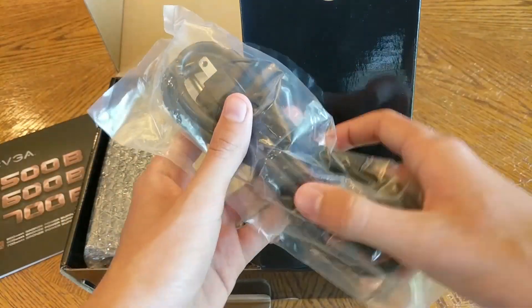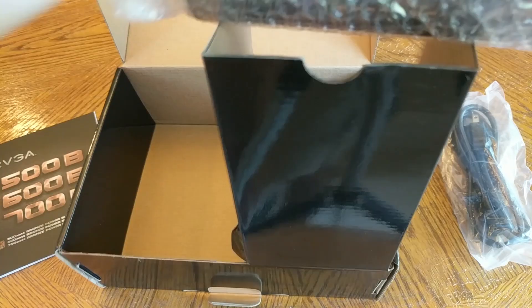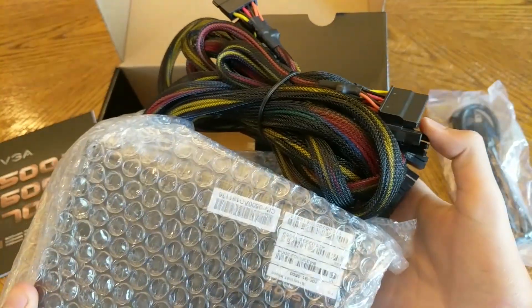Here is the wall adapter power cable, and here is the power supply with all the cables you need to plug into your PC.